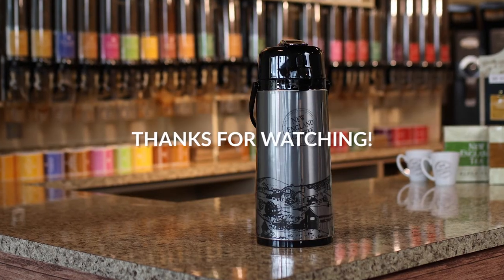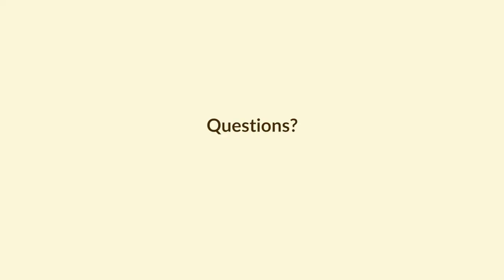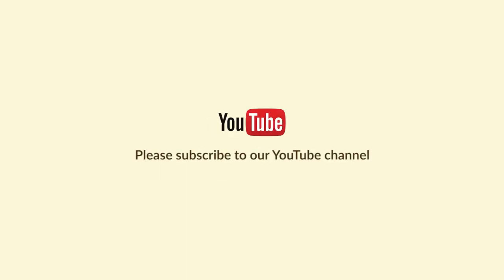Thanks so much for watching. If you have any questions please reach out by emailing or calling. And for more videos remember to subscribe to our YouTube channel. New England Coffee — committed to every cup.